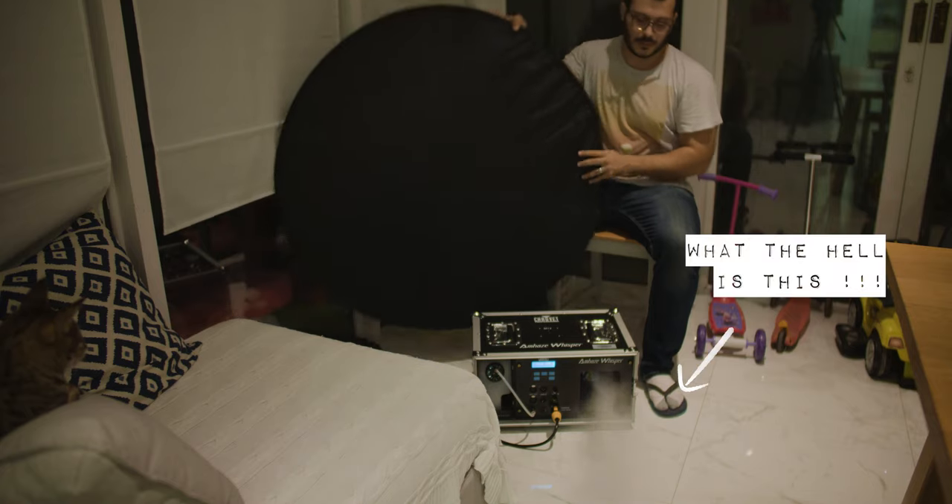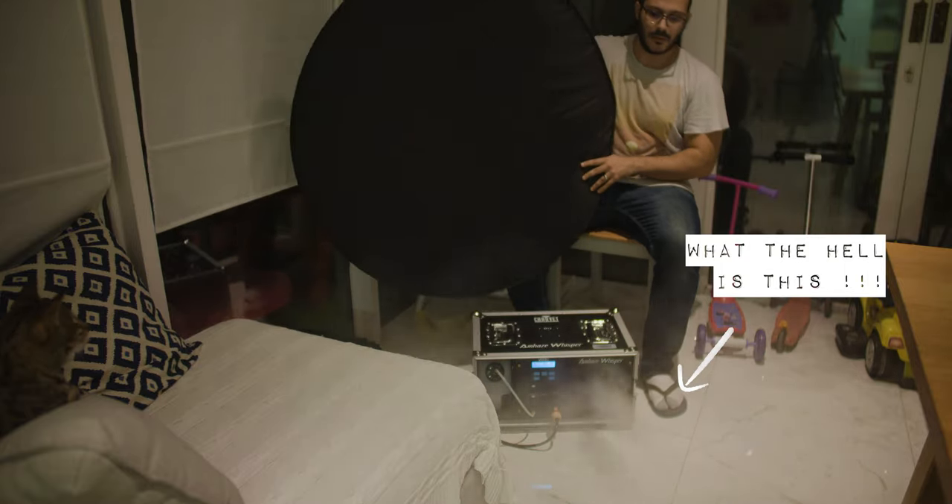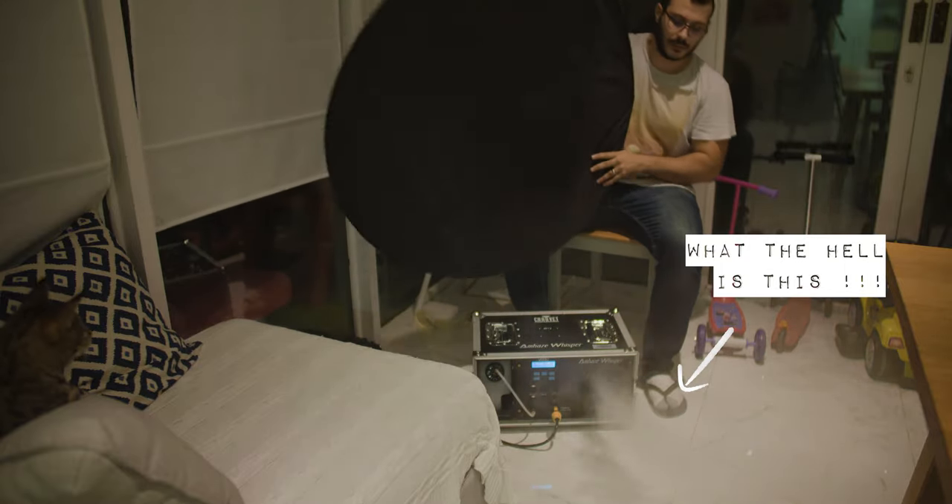Too hot? No problemo — grab that huge, light pop-up reflector and blow some air onto the subject. Flying hair, slow-mo time! You can give your subject a gust of air to get some hair-flying action. But that's not the only thing you can wave it with — try it with your haze or smoke machine. It helps break up the haze faster so you don't have a clear big lump of smoke in your shot.